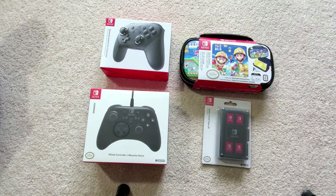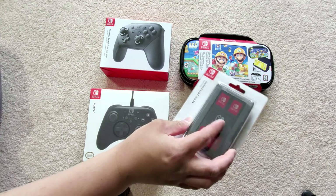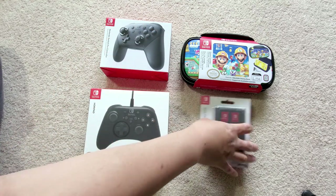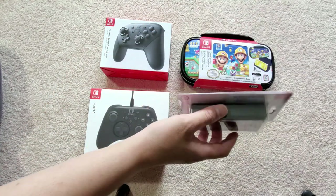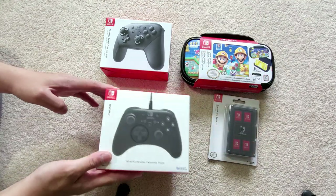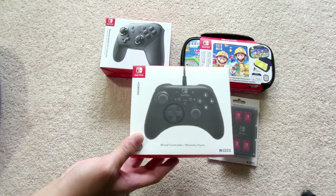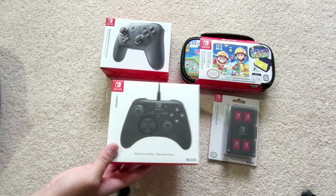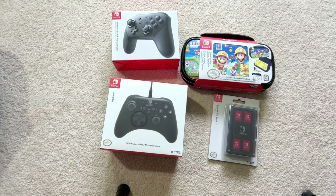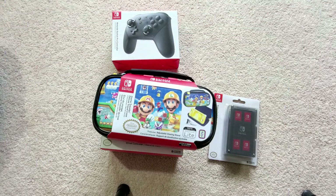Today I went to get a game card case, which I don't think even fits in this traveler deluxe case, but I need one — I don't want to carry all the game cases everywhere. I also bought the Hori pad, it's a Nintendo Switch and Hori collaboration, and they make good controllers. I also got the Nintendo Switch Pro Controller because sometimes it's a pain playing games without one.